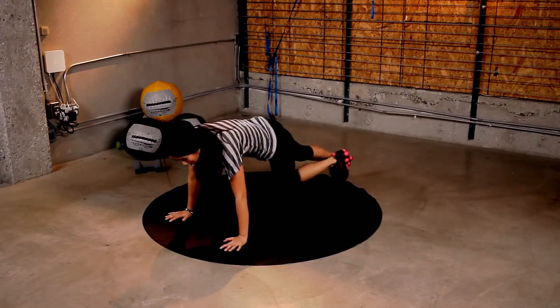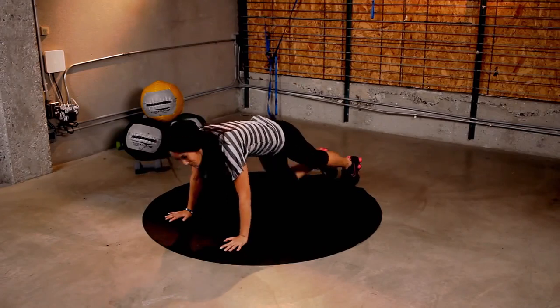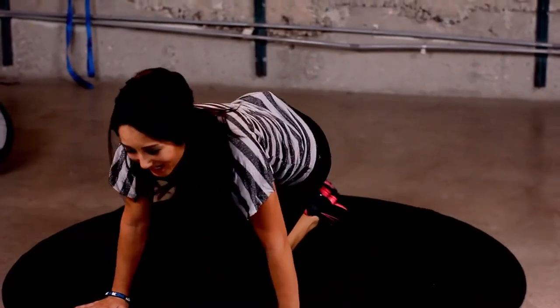8, 7, 6, 5, 4. Pull it up. 3, 2, 1. Nice job, guys.